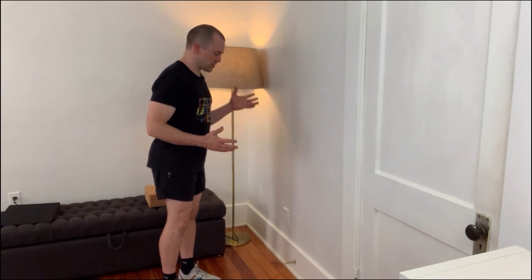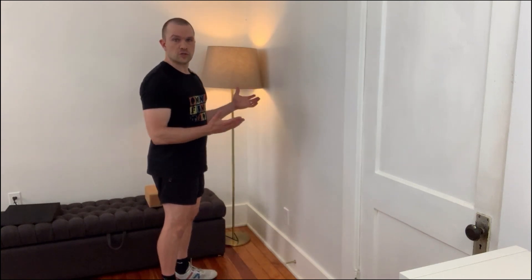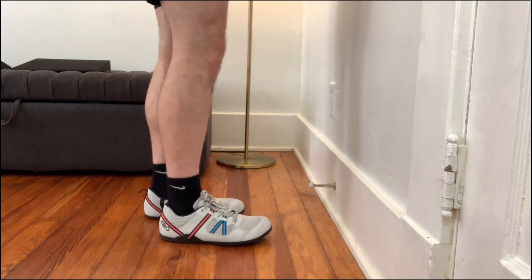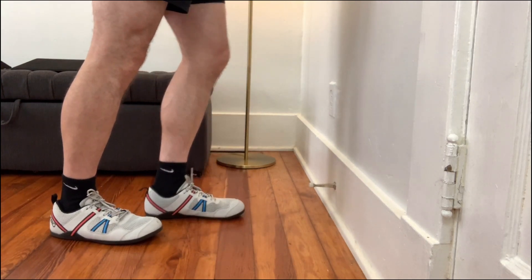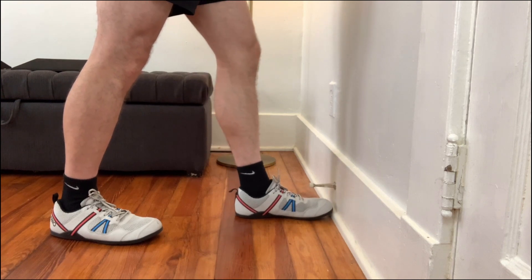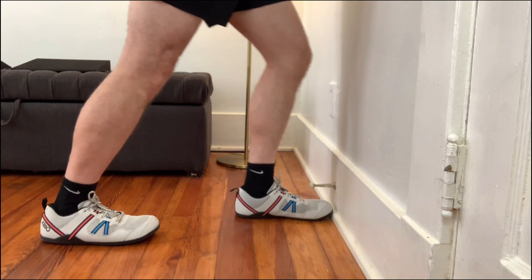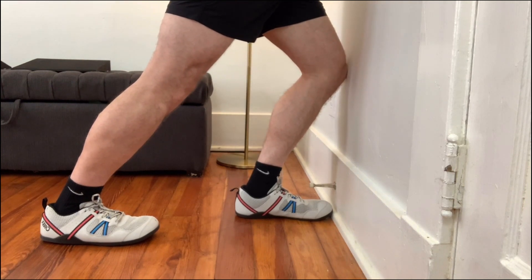One way that you can do an ankle stretch with zero equipment is just using a wall. You just set yourself against the wall and step one foot back a little bit. Make sure that toe does not turn out to the side — with this one we're keeping your feet parallel.